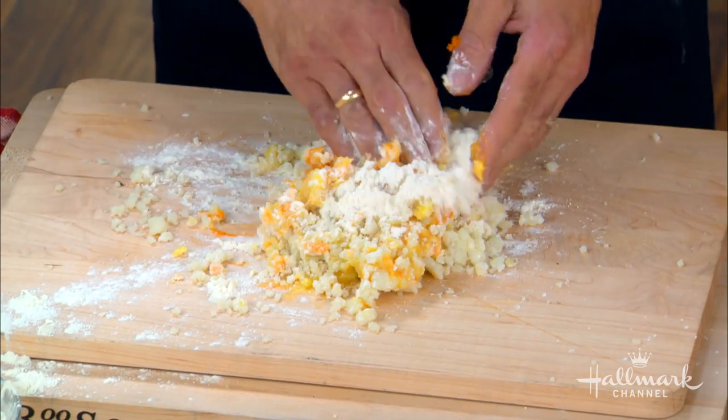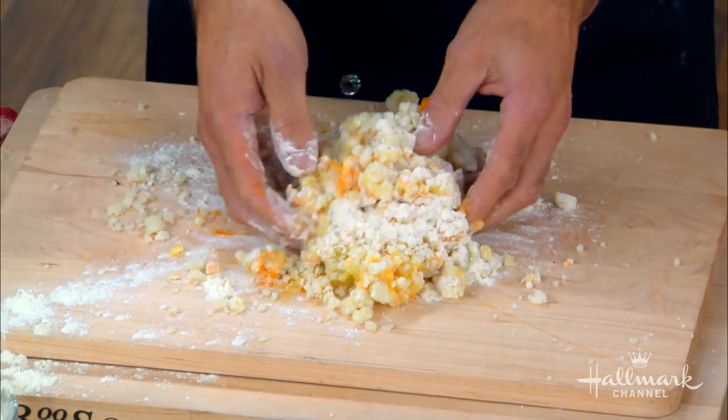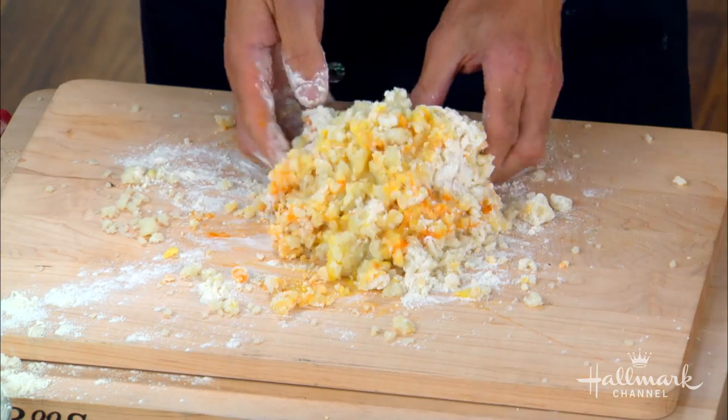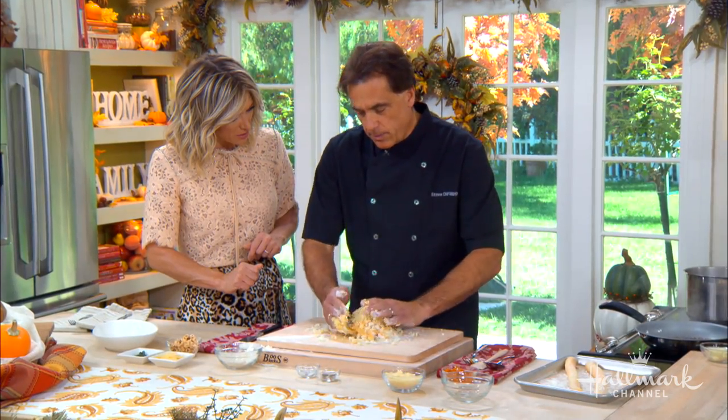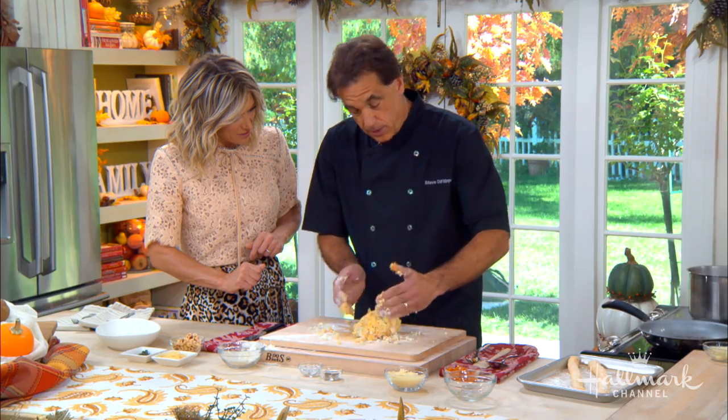Then we let this sit for 30 minutes so it comes together and you can cut it — it's combined. It's just so simple.